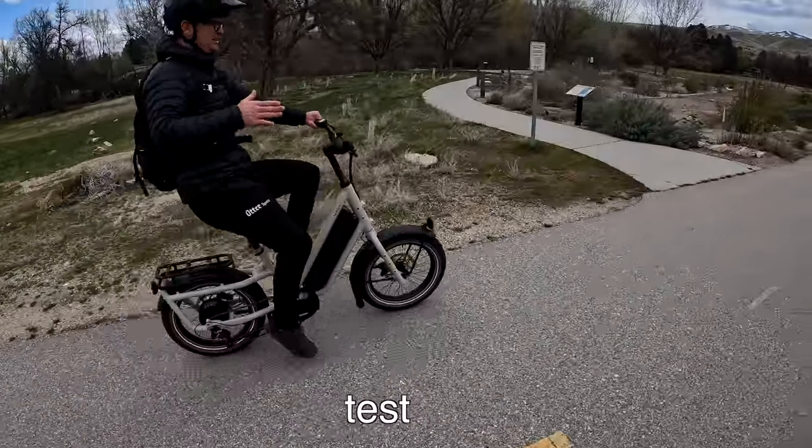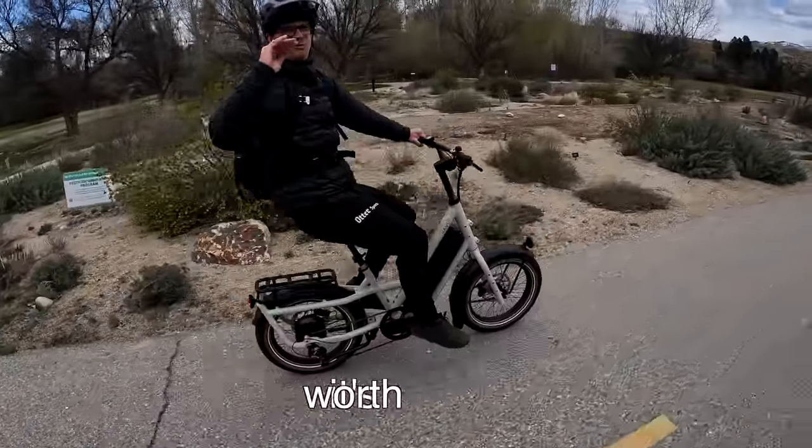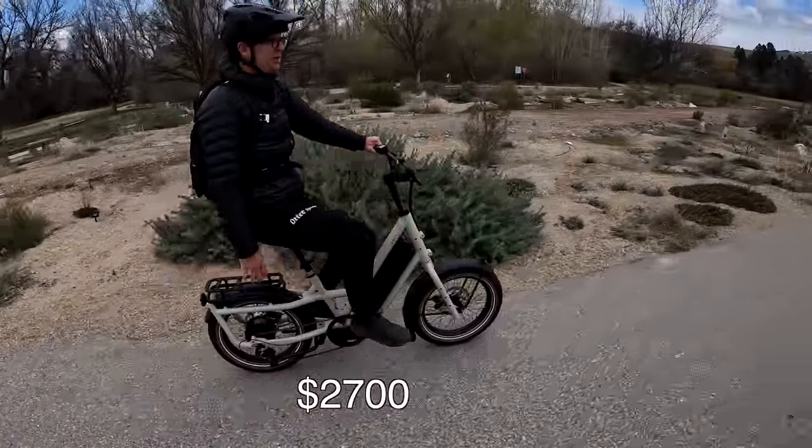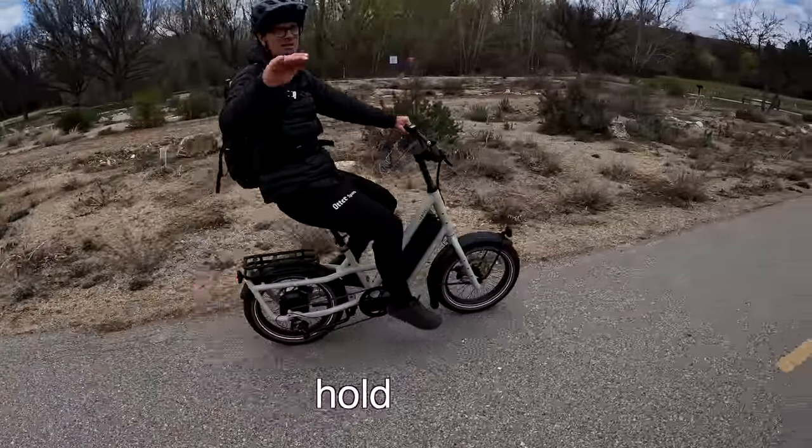We're going to do a range test on the bike path, check it out, and tell you if I think it's worth the $2,700 price tag. Bike prices are changing rapidly so don't hold me to that one.